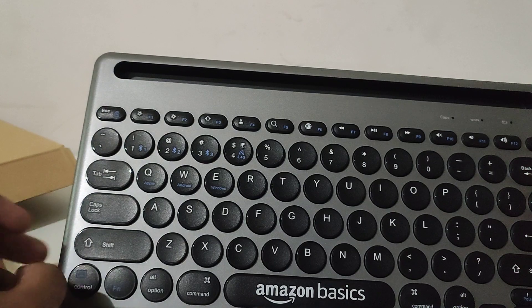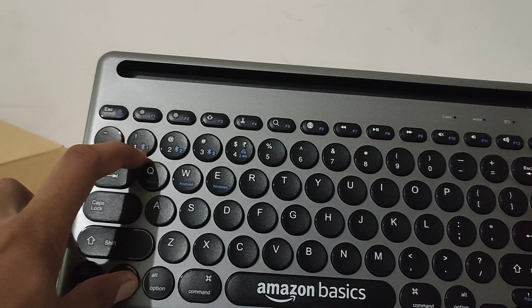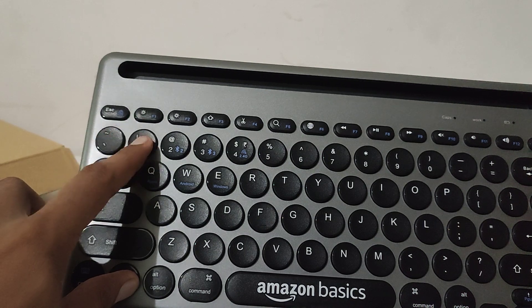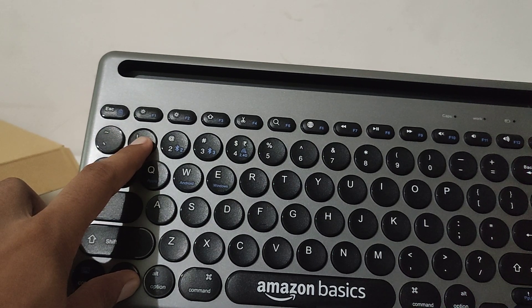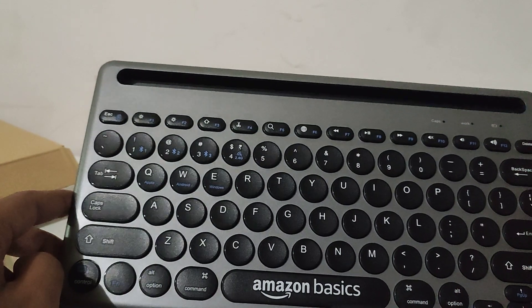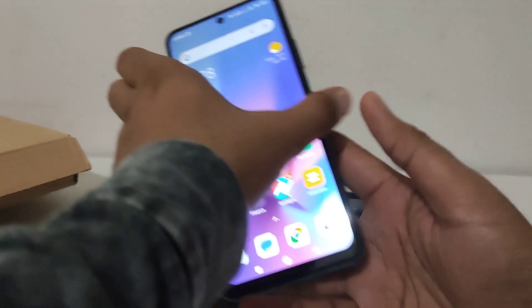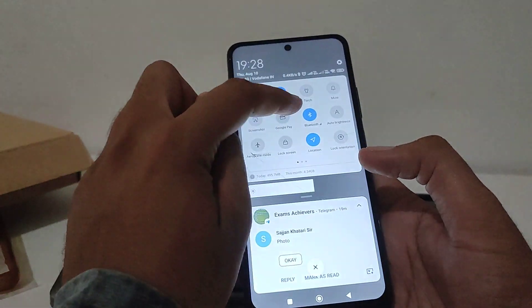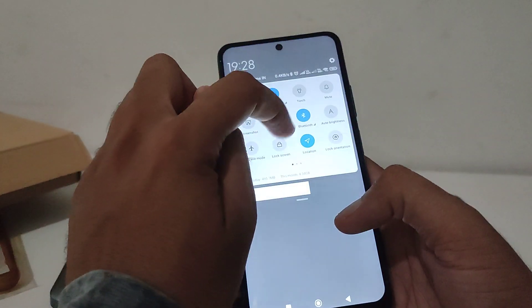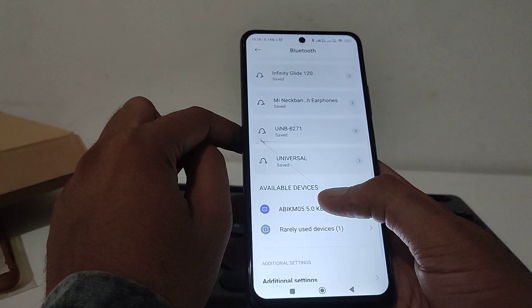The indicator light is on. Now again, press and hold FN and the Bluetooth keyboard key for a few seconds until it starts blinking. Now it started blinking — that means it's ready to pair. Go to your mobile phone's Bluetooth settings.